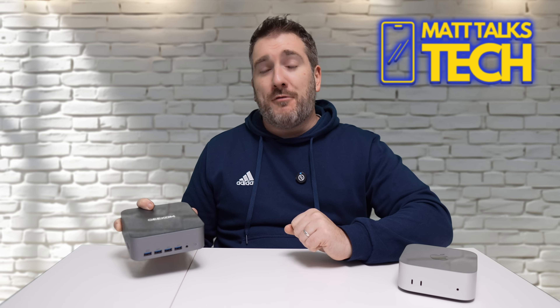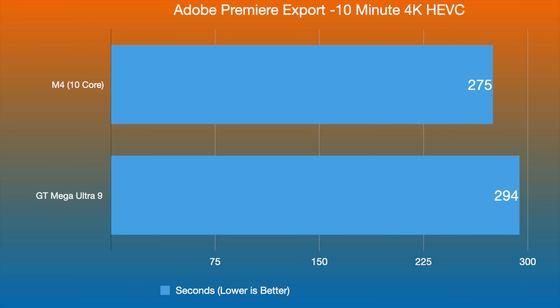I also tested video export performance using Adobe Premiere with a 10-minute 4K heavy 8-bit export. The M4 10-core completed the export in 275 seconds, while the Ultra 9 did it in 294 seconds — only about 19 seconds slower. Really not a huge difference between the two devices on this kind of real-world production workload.